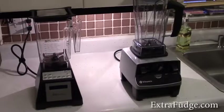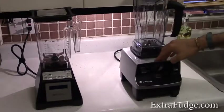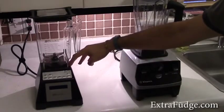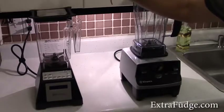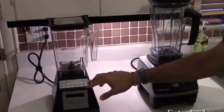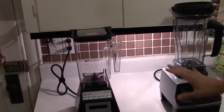Hi everybody. Today I'm going to do a comparison between the Vitamix Culinary Institute of America Professional Series — this one is the same as the 5200 model, which is sold in different vendors — and the Blendtec Total Blender, which comes with the Wildside jar. This is supposedly the newer and bigger jar. Today we're going to compare making smoothies, using the same recipe I've used to compare the Vitamix 5200 to the 6200.